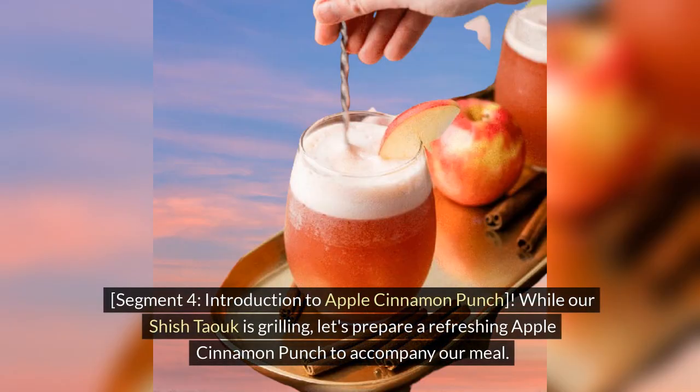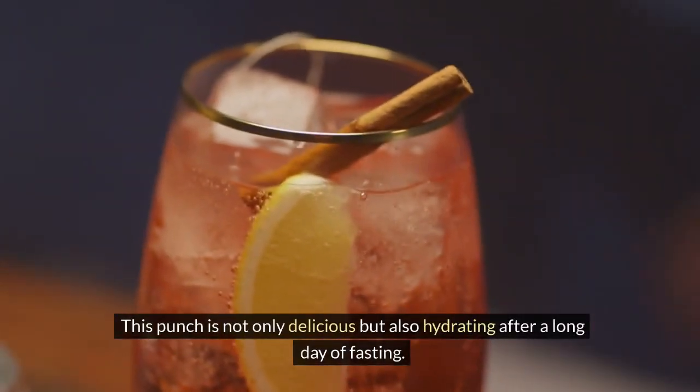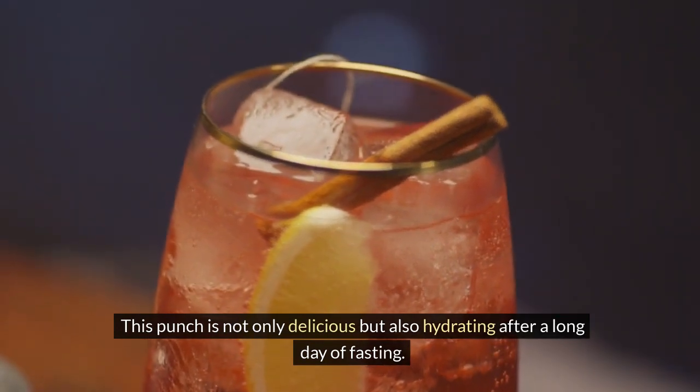While our shishtawuk is grilling, let's prepare a refreshing Apple Cinnamon Punch to accompany our meal. This punch is not only delicious but also hydrating after a long day of fasting.